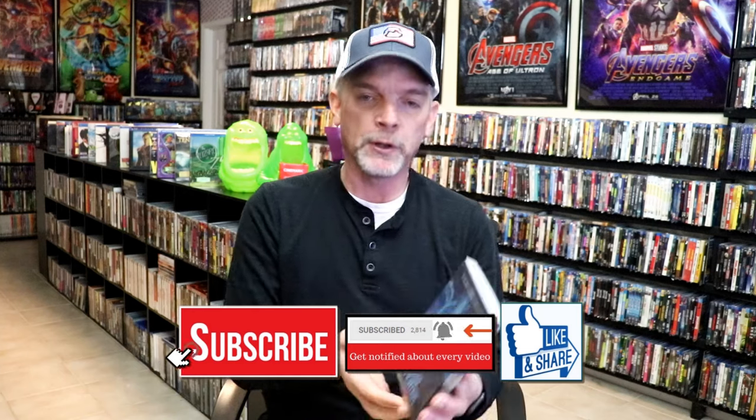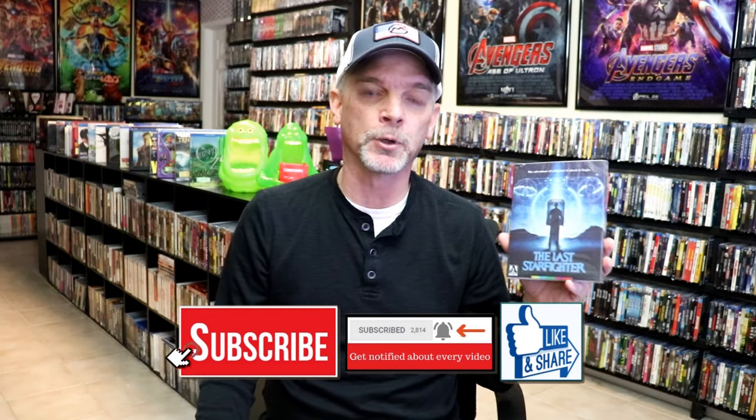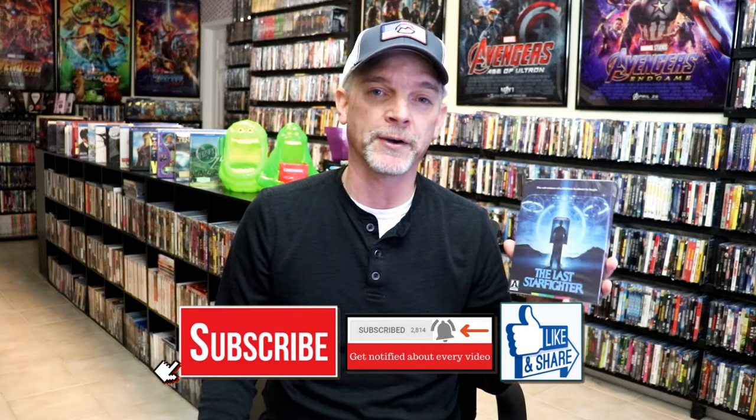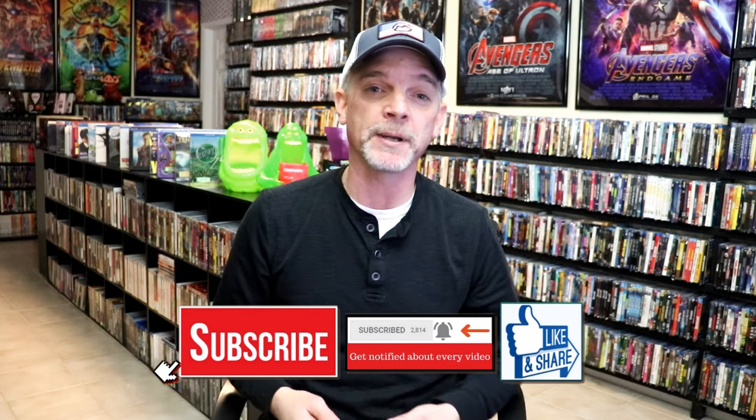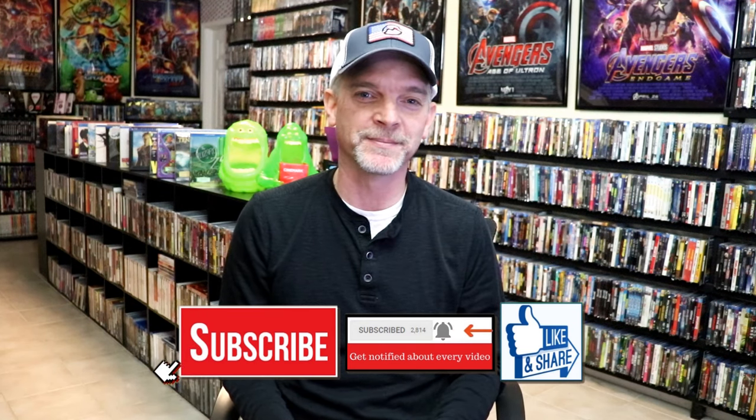It may be something that you might be interested in picking up. I'll have some information down below if you would like to find out how you can save an additional 10% off of your order. Really great release — please leave me a comment below, let me know what you think about this particular Blu-ray release, and also let me know your thoughts on The Last Starfighter. I really do enjoy reading your comments. I appreciate you taking the time to watch this video, and we will see you next time. Bye.